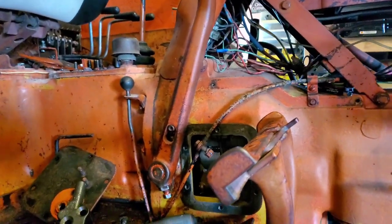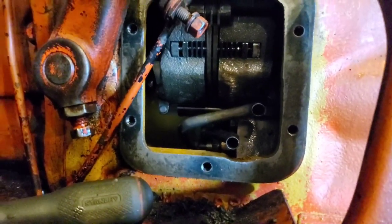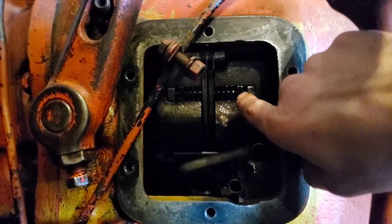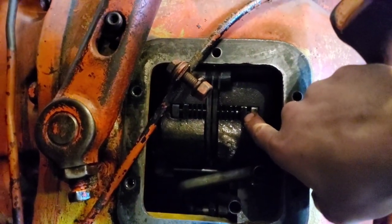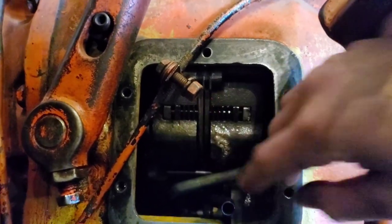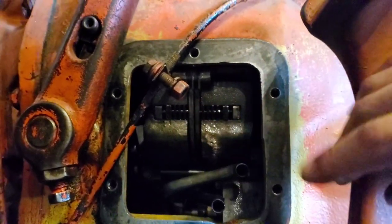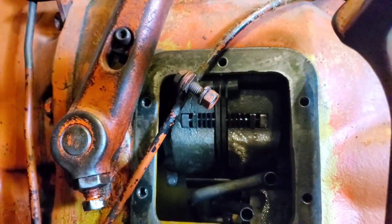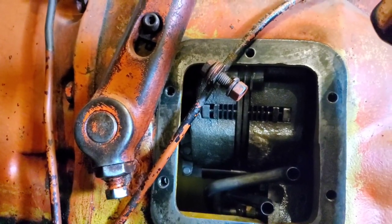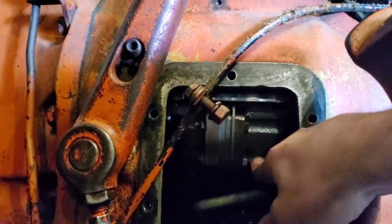Moving on, let's get right into the technical stuff, which is why most of you guys are here. What we're going to be doing first is measuring the gap between right here and right here. This is your low clutch pack, and this is your high clutch pack. I'm going to get some light and show you guys a little bit better.